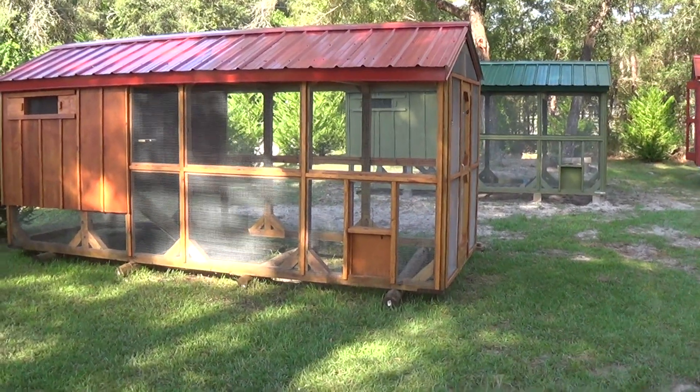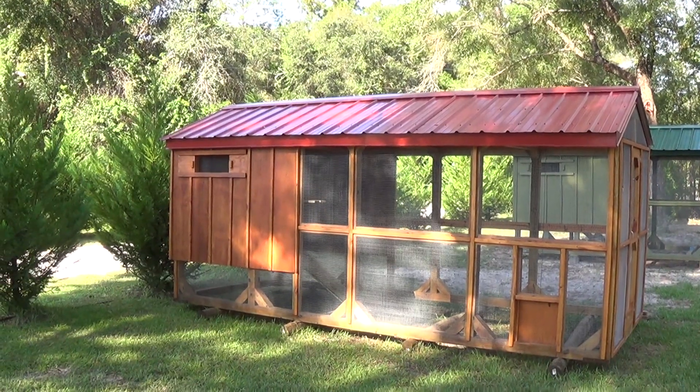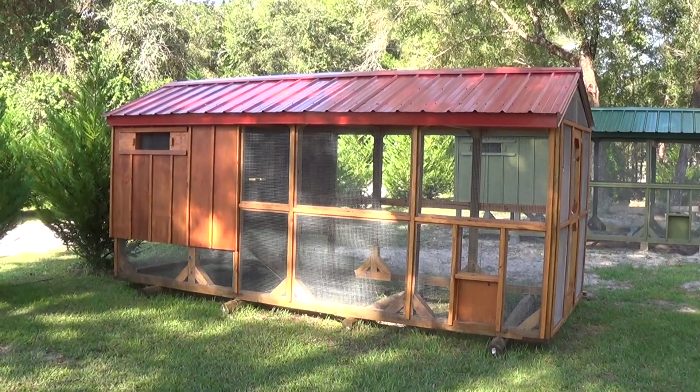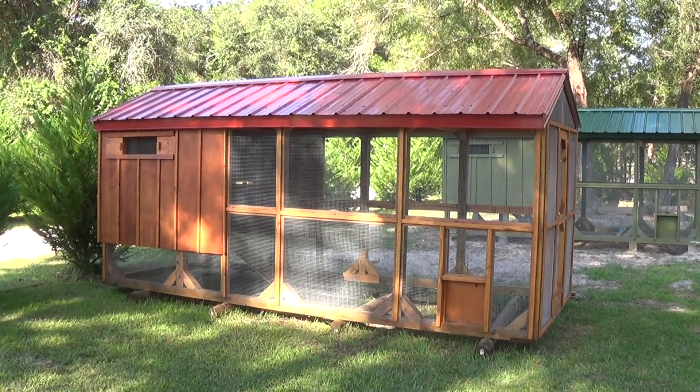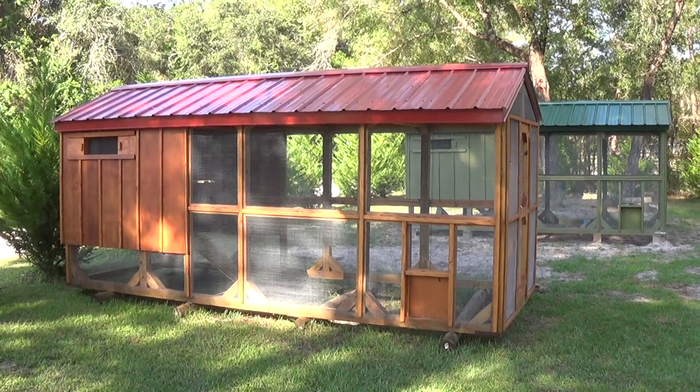You can see there on the side — all of the wood you see on the back of it is kiln dried cypress. It's one inch thick. I'll show you some of it here in a minute. We wanted to build a coop that would last at least 20 years in Florida.